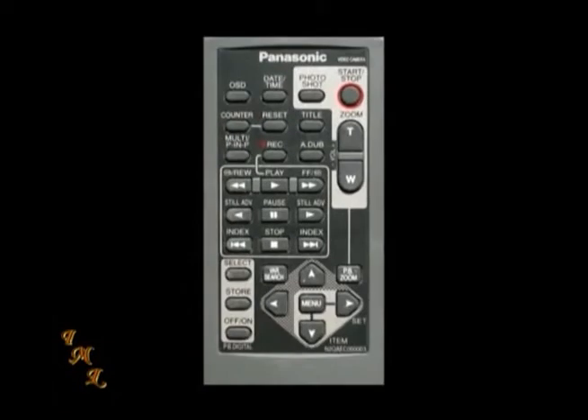Your remote control buttons usually include record or start-stop, zoom control, playback buttons similar to VCR and DVD players, and controls for the menu. Not only will this allow you to record from a distance, but also operate the playback features on your camcorder while connected to a TV. Check the literature or ask your sales associate to make sure your camcorder comes with a remote.